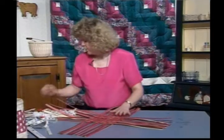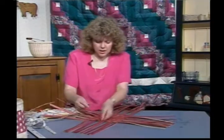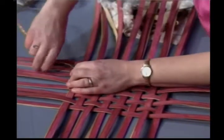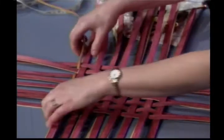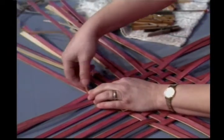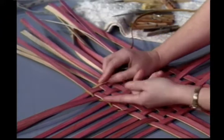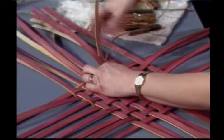Now I can take off my spoke weight. Here I have a piece of that 5.5 millimeter cane. I'm going to create a stabilizing row to hold everything together. We did this once before in another basket, but this time we're going to do it a little different. Put a kink on it — it's a half a turn. That little kink in the corner allows me to have both right sides up.